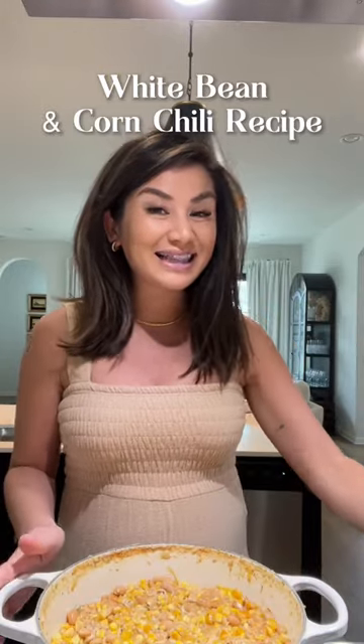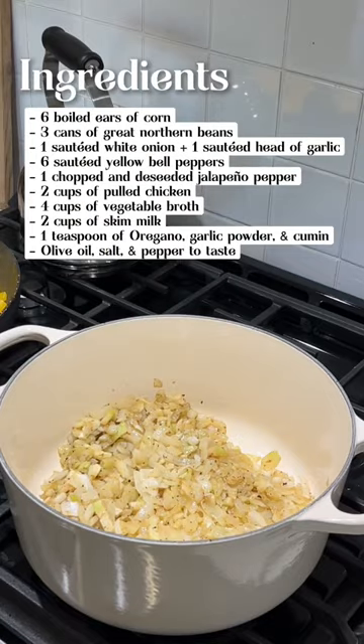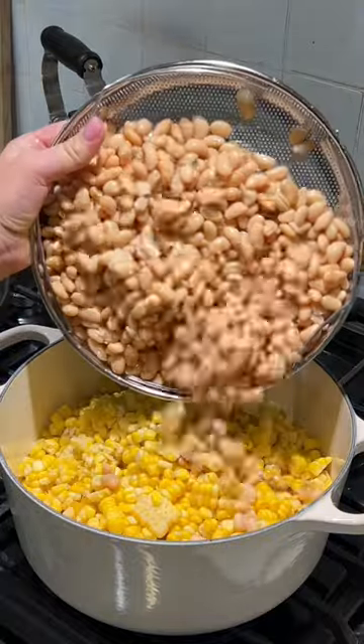I've been wanting to warm up, so I made this delicious white bean corn chili that is so good. Start by sauteing onions and garlic, then sauteed yellow bell peppers, and boiled corn off the cob. I love that it's fresh.